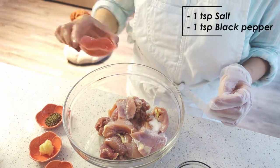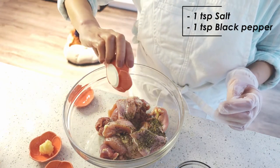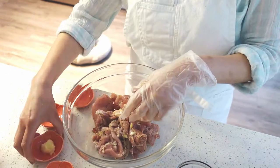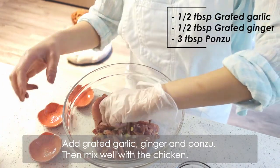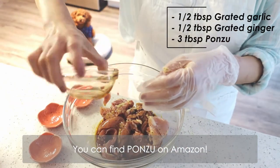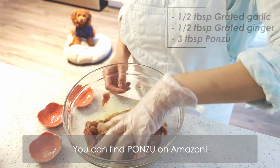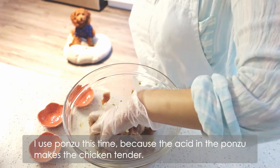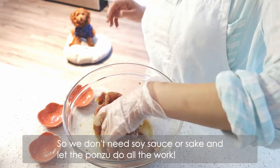Then mix the chicken with salt and pepper in a bowl first. Add grated garlic, ginger, and ponzu, then mix well with the chicken. I use ponzu this time because the acid in the ponzu makes the chicken tender, so we don't need soy sauce or sake and let the ponzu do all the work.